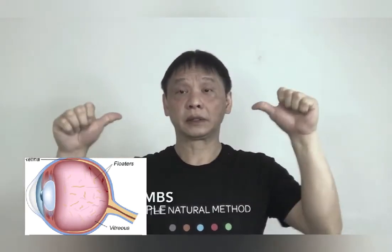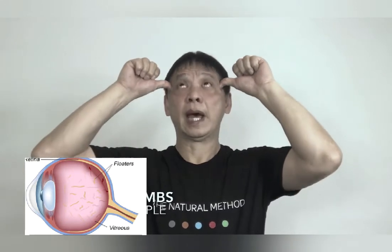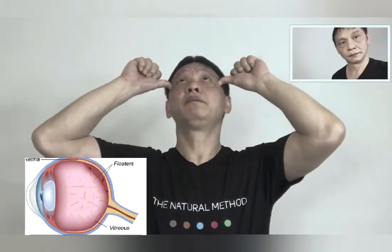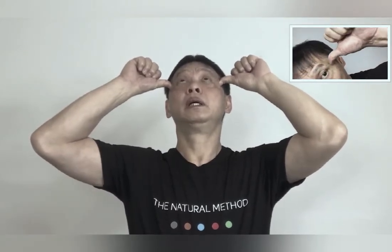If you are doing it correctly, you will feel the friction from your eyelids.